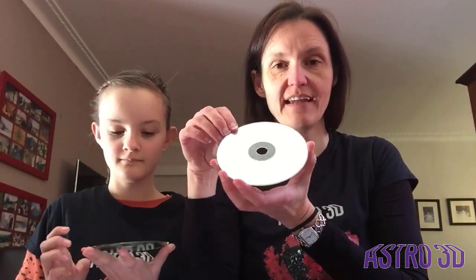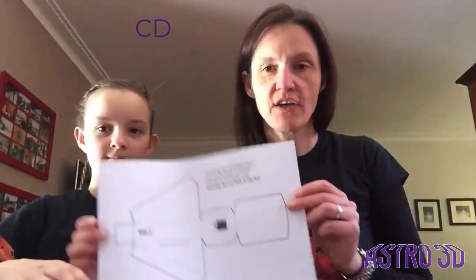The same thing happens if we use a CD. On the surface of the CD — you can't see it with the naked eye — but there are lots of little grooves that we're using as a diffraction grating, and that's going to split the light up into its component colors.